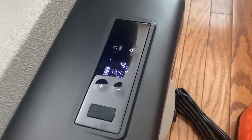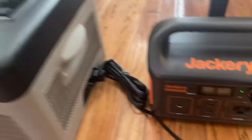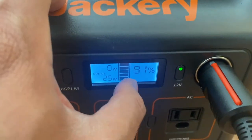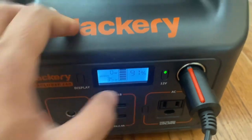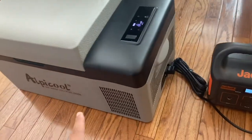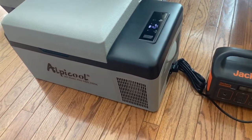It looks like it's been maintaining the temperature anywhere between two and seven degrees — it can't quite keep up with zero, but that's asking a lot for a refrigerator. After one full hour the Jackery is now at 91%, down from 99%, so it drew about 8% of battery life in one hour to maintain about two to seven degrees internal temperature.